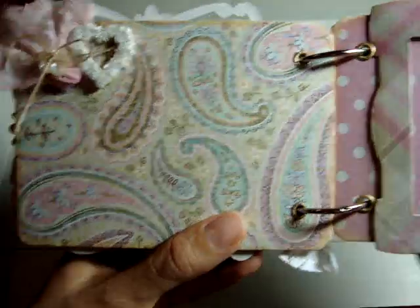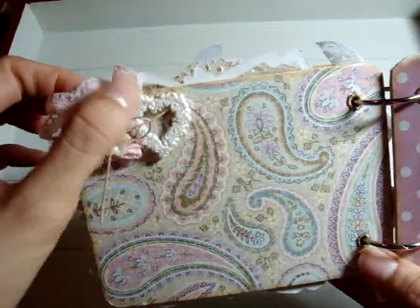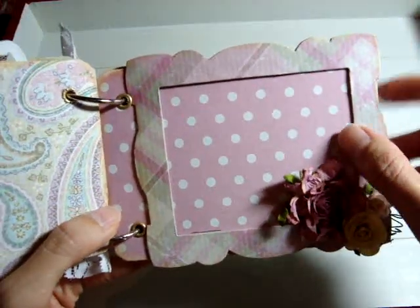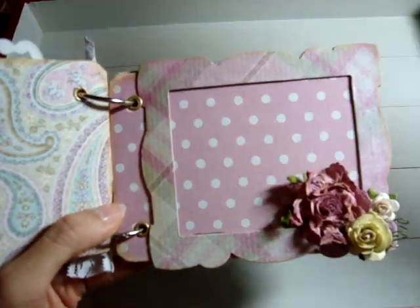And then on this page it's simple — just some pink lace and a button with twine and this pretty heart button. And then another frame that you can put a picture in. I didn't adhere the flower completely so you can put the picture behind here.